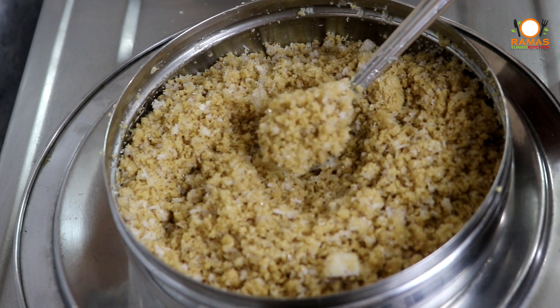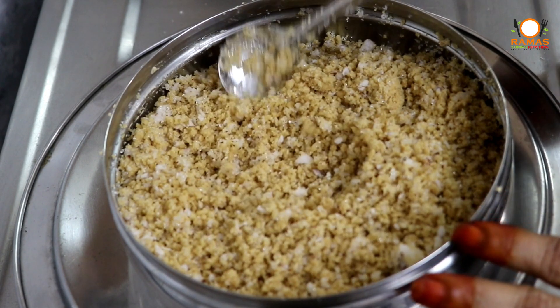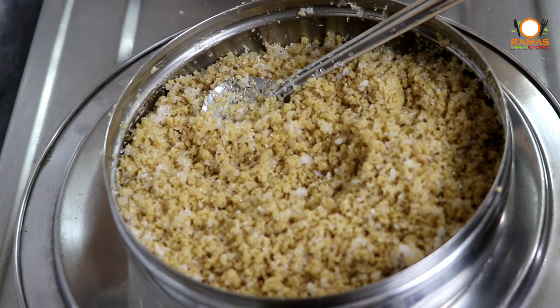Godhu Maw is very healthy and easy to make. Please try this Godhu Maw recipe. Please like and comment, and subscribe to our Ramasamy Kitchen channel.